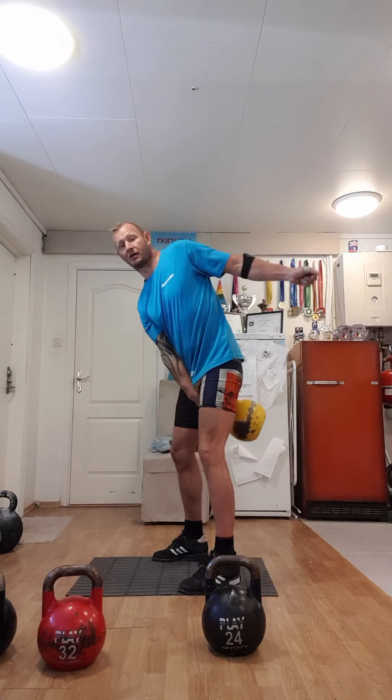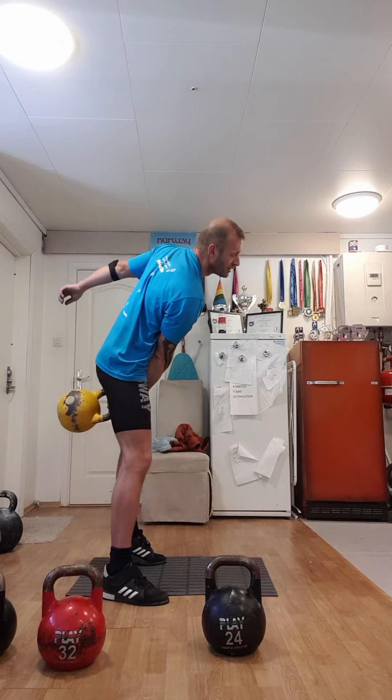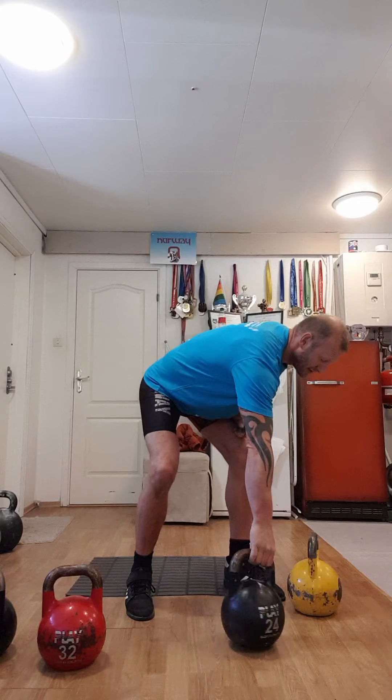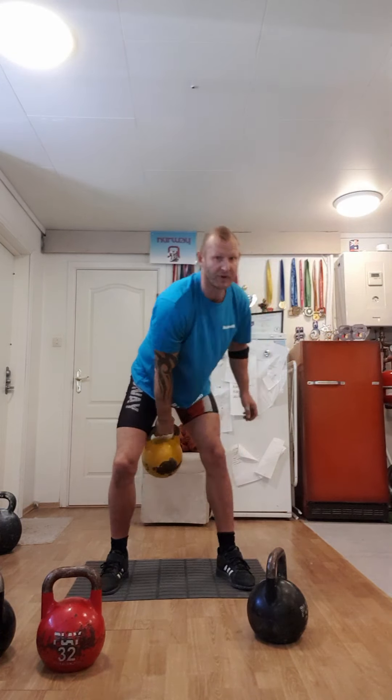From the side it looks like this. To practice this, we have to learn the swing — the kettlebell swing for sports. This is not like the common fitness swing, where you drive with your hip and stay almost upright like this.